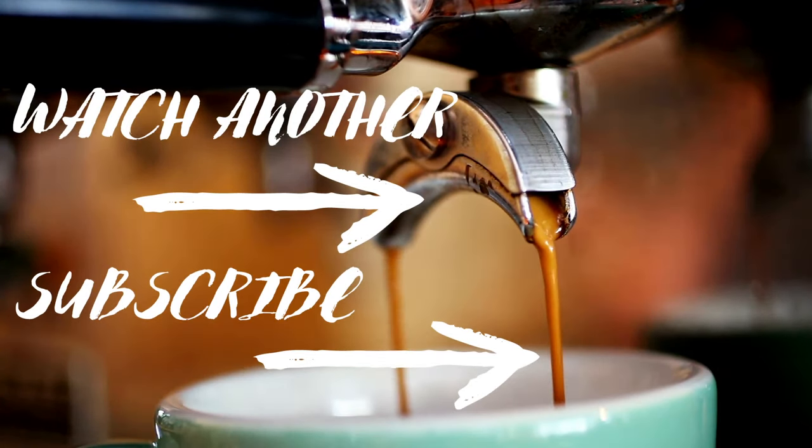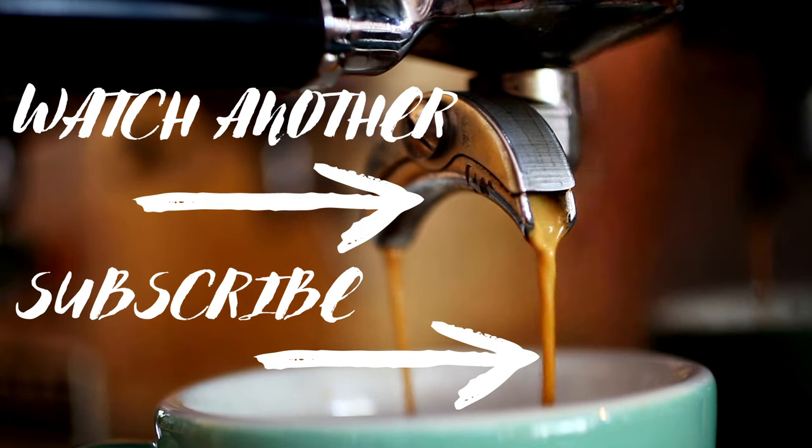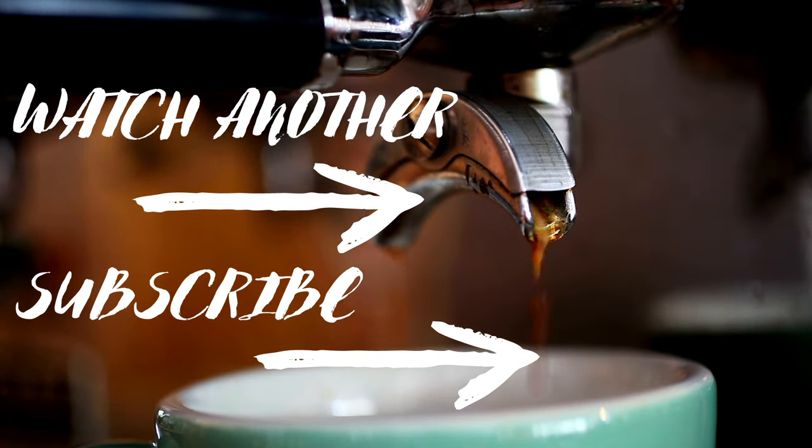Thank you so much for watching. If you like this video, please give it a like and take a look at my other videos. If you like what you see, subscribe to the channel. Until next time, happy coffee drinking and happy espresso drinking.